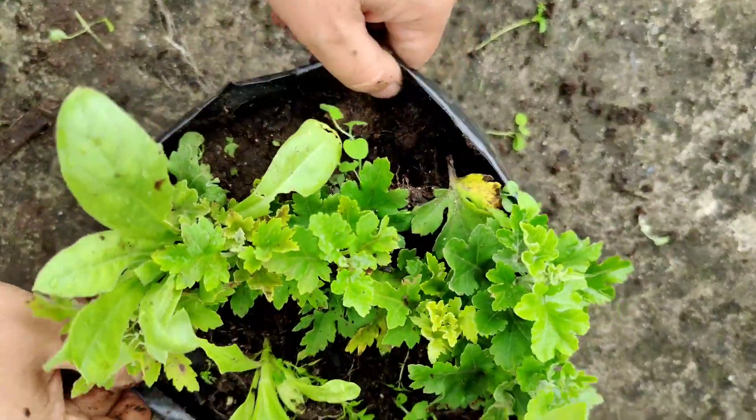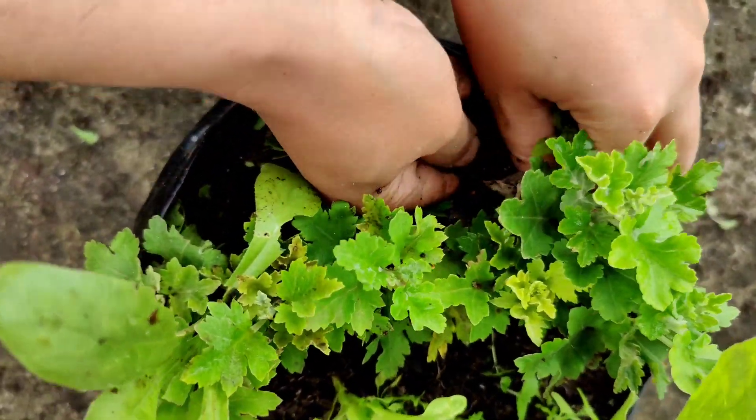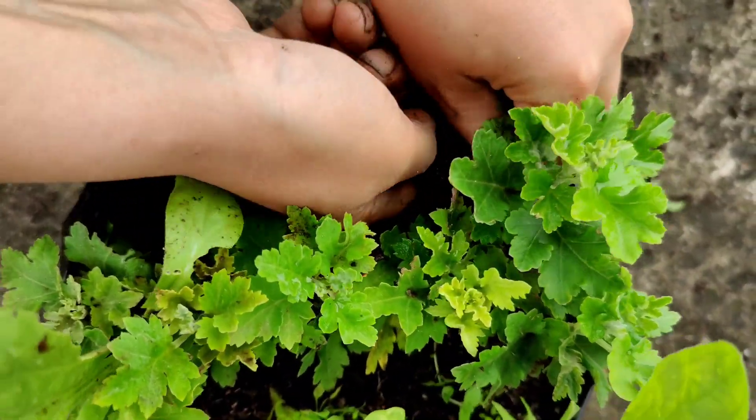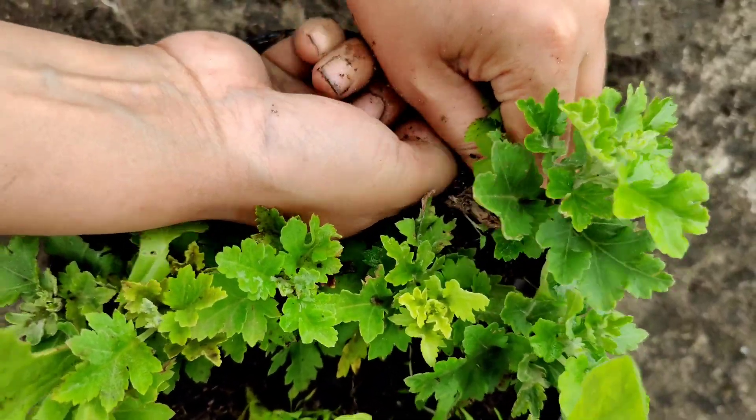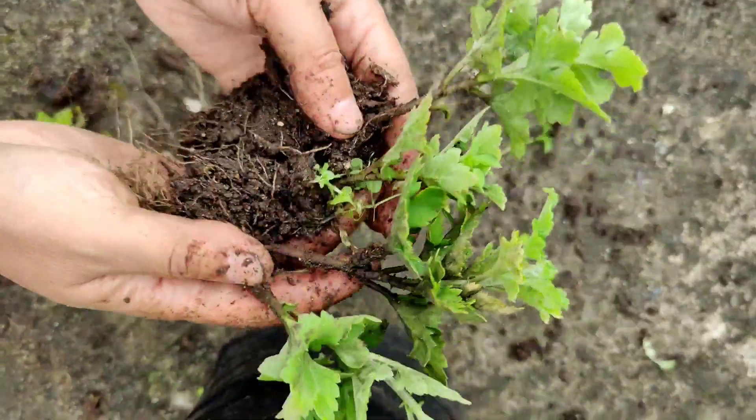From time to time, whenever the top part of the soil used to get dry, I watered these cuttings. Without using any rooting hormone, 100 percent of my cuttings have propagated successfully.